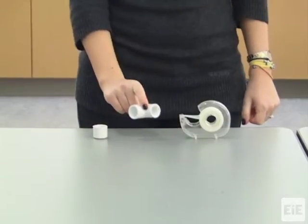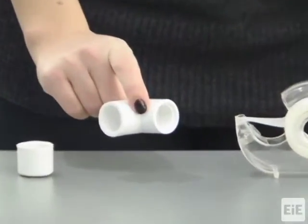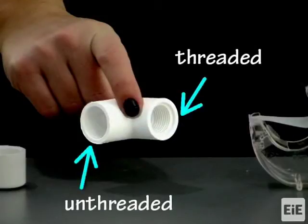When looking at the bent PVC pipe, you will see that one end is threaded inside and the other is unthreaded.